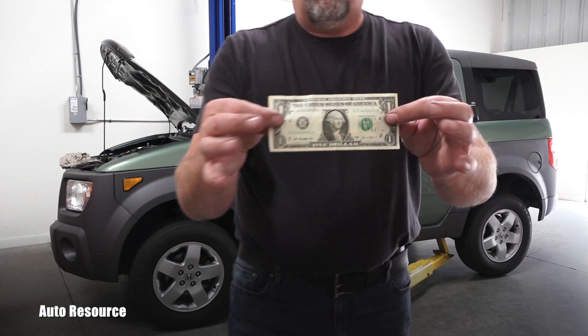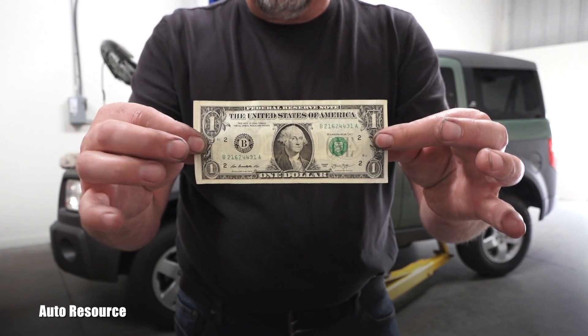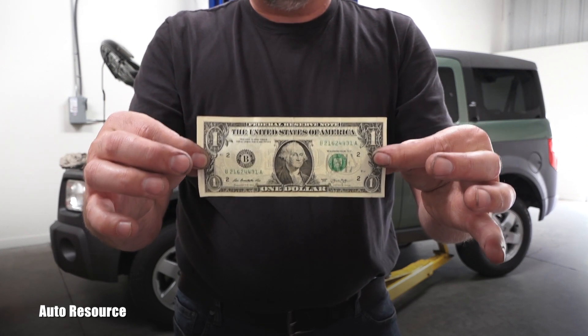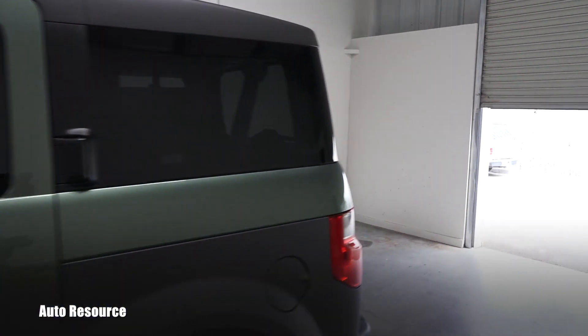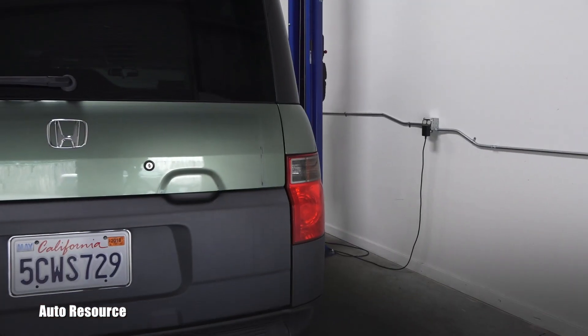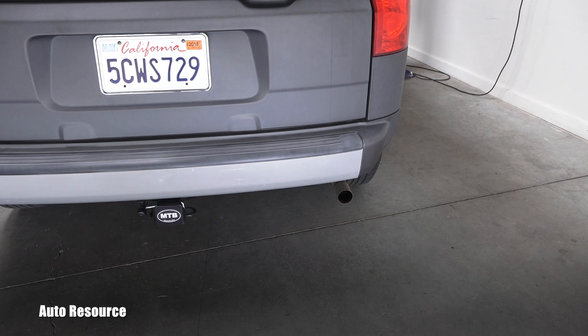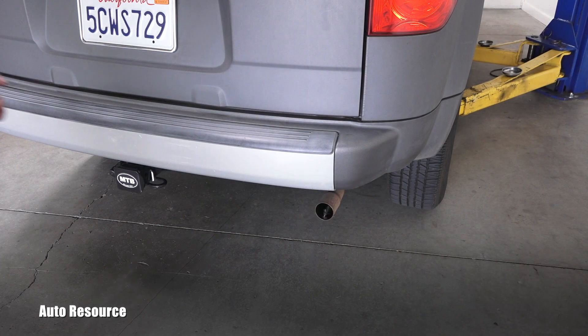Using this one dollar bill as a thin piece of paper, I will show you the symptoms you can see immediately without using any expensive diagnostic tools. You've probably seen many videos on YouTube with people putting a piece of paper or a dollar bill towards the exhaust — that's one way, and I'll show that one at the exhaust.